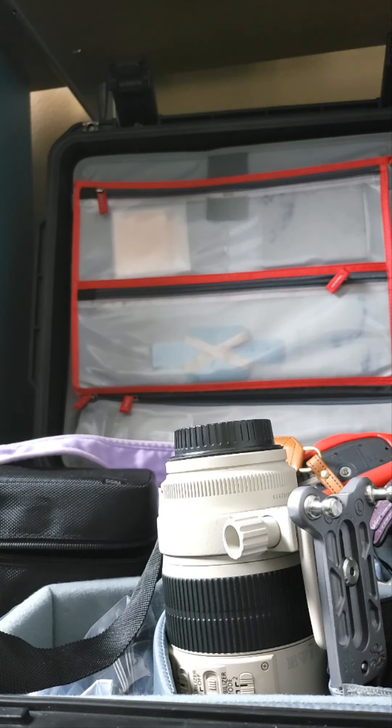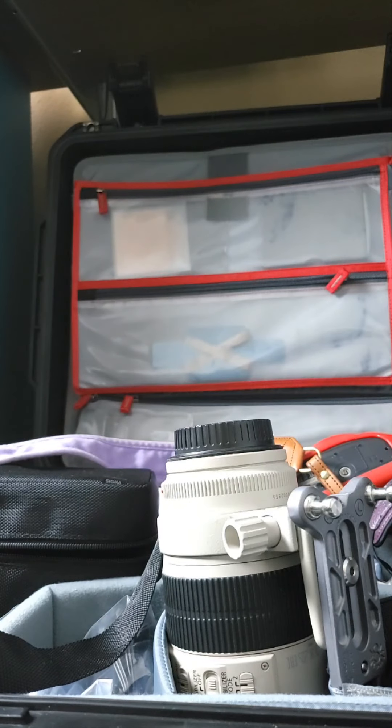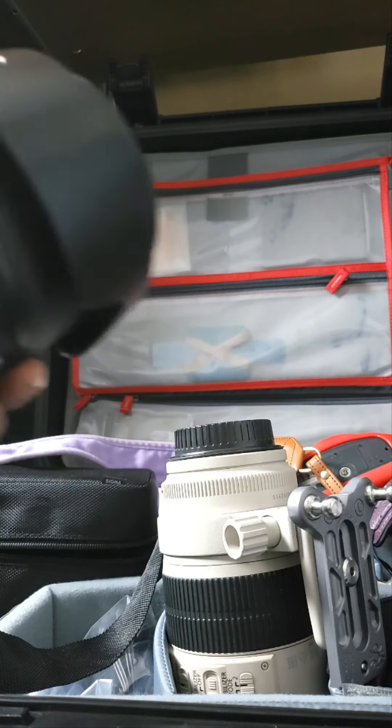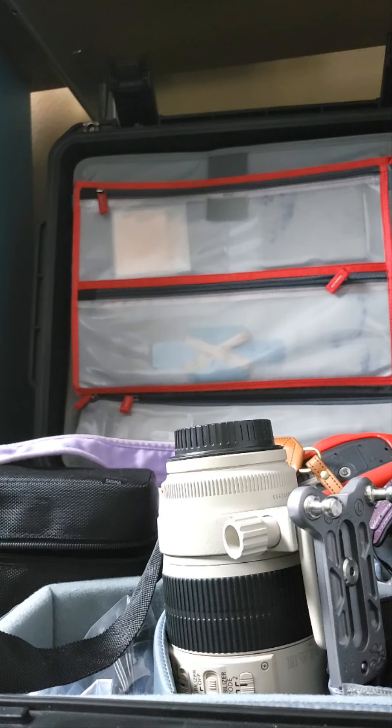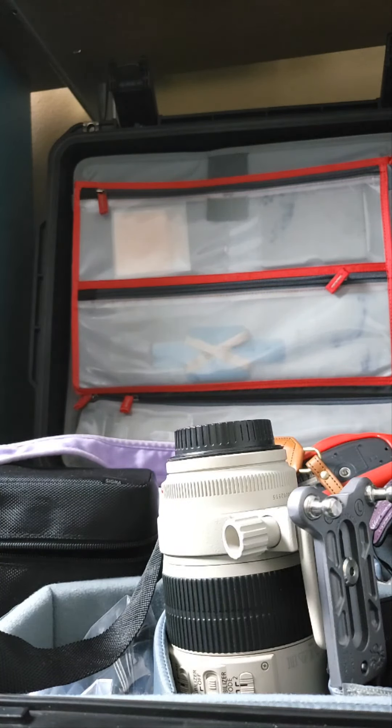We'll probably — more than likely — go back to see if they offer either blanks or something custom printed. We're using this lens today, so I don't have a label on it yet. I'm looking at it right now — this is a 24-105, I think it's an f/4, I'm not sure it's a 2.8 or anything.